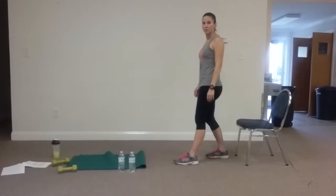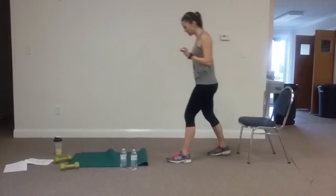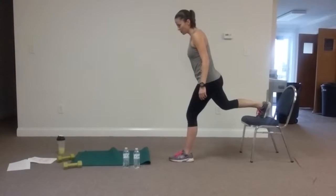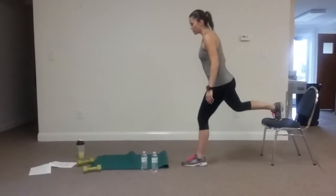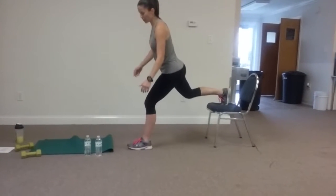It's called a Russian split squat. It is a more advanced move, but it is excellent. What you do is you put one foot up on top of a chair, put your feet about hip distance apart, and you want your foot far enough away from the chair that when you come down, you're at a 90 degree angle and you're not going to come over your toe.